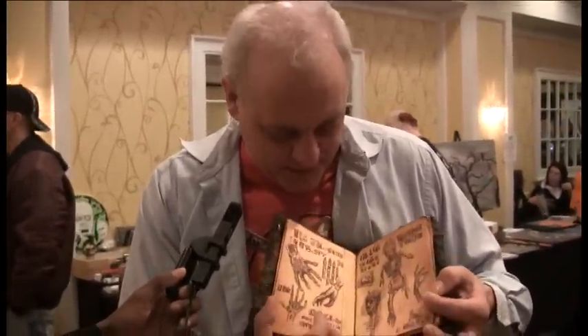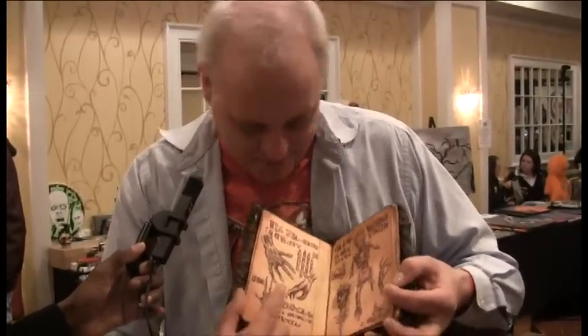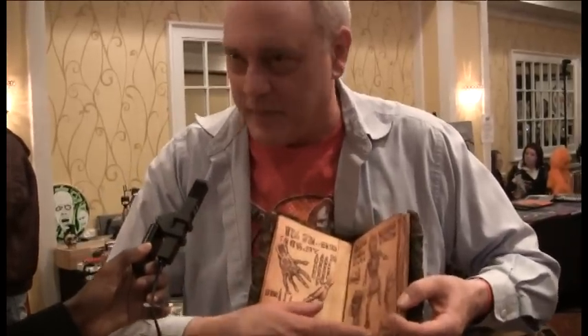Da Vinci would write backwards so he could only read it himself in a mirror. So I wanted to base it on that. There's a little portrait of Sam Raimi, the director, as a loving tribute. Things that happen in the movie are represented in the book.